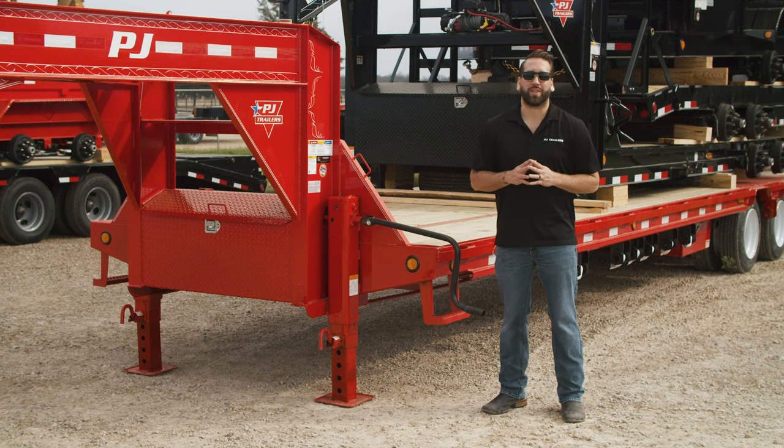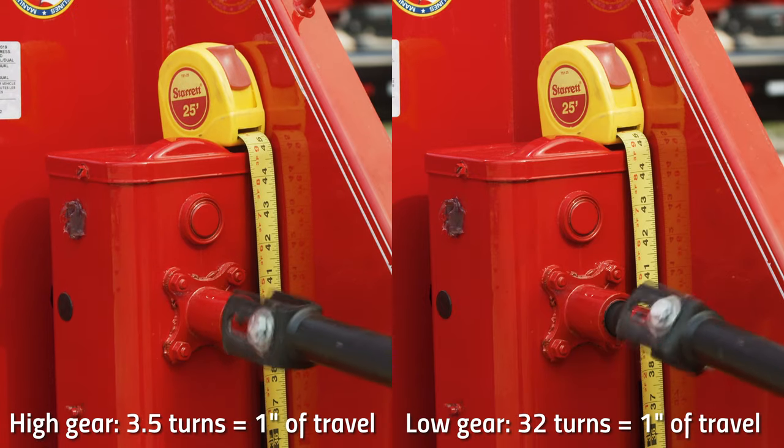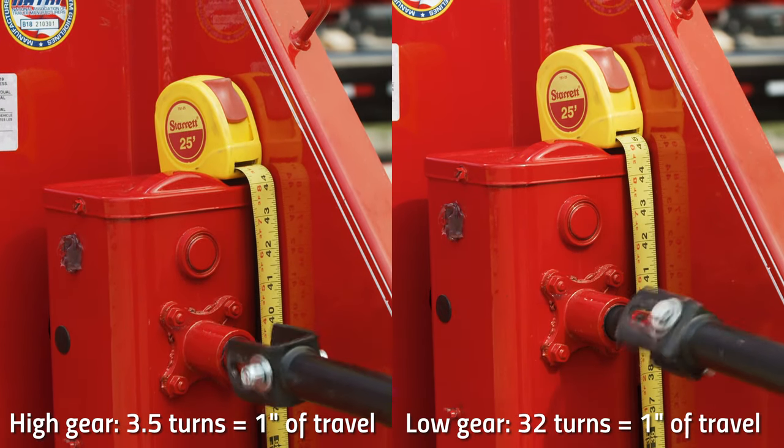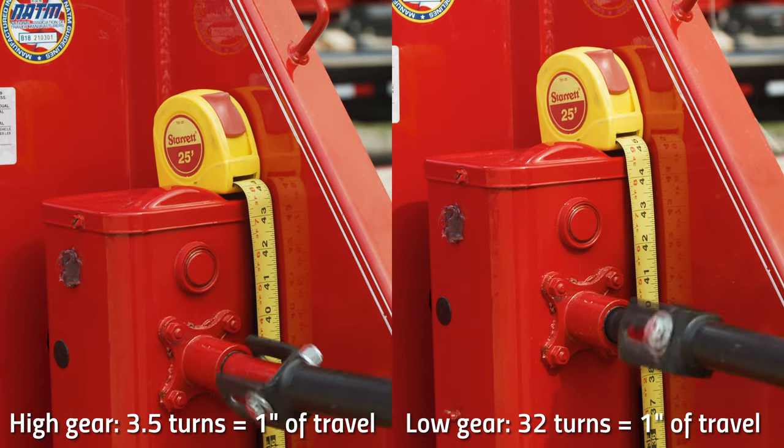Today we're going to demonstrate the operation of our popular two-speed jack options. These jacks operate in two gears: high for speedy cranking when your trailer is unloaded, and low for more powerful cranking when it's loaded.